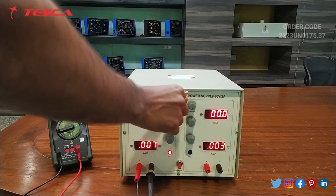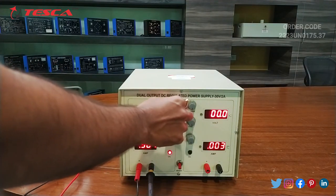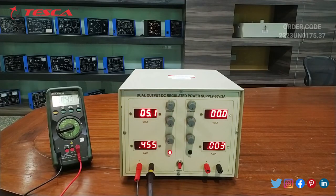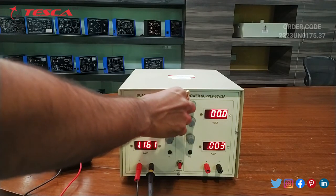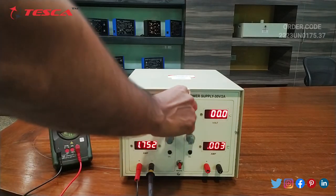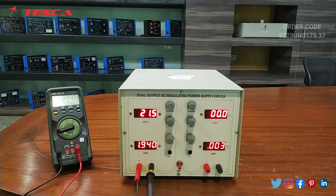Now we will give some voltage — let's say 5 volts. Here you can see that the ammeter is showing 0.4 ampere current. We can increase the voltage and adjust this port to read up to 2 ampere current. Here you can see that now the current is almost 1.939 ampere.